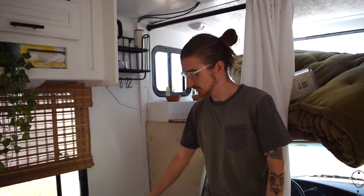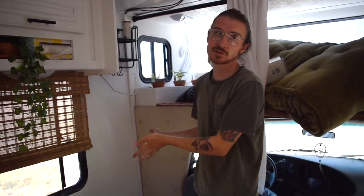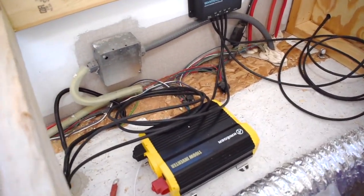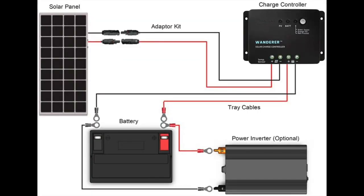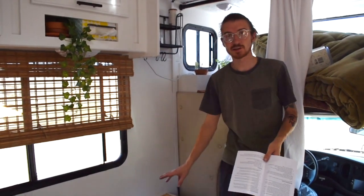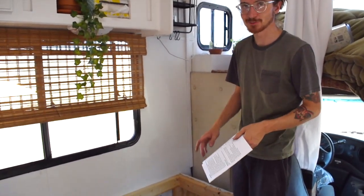The solar is all hooked up and you can see it's charging. If you just want the solar panel charging your battery, that's all you need to do. But we're also adding an inverter so we can run power from our batteries and the solar panel at the same time. I'm hooking that up now. For anyone wondering, here is a diagram of how everything is wired.